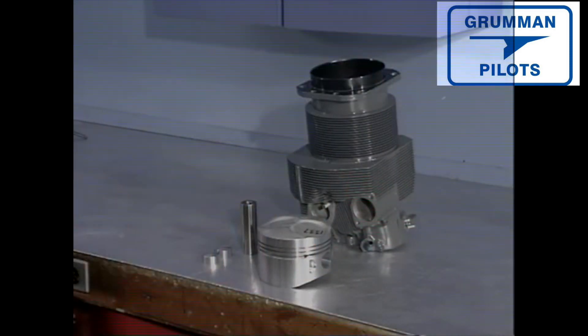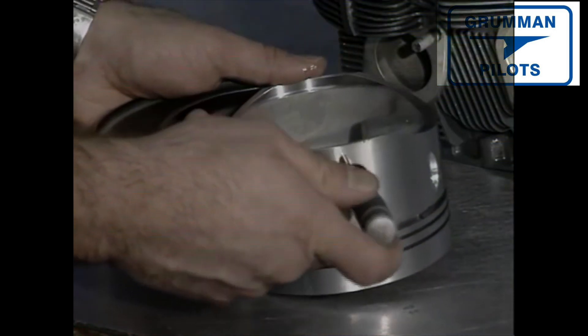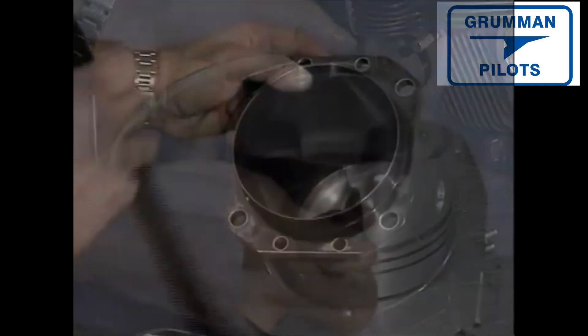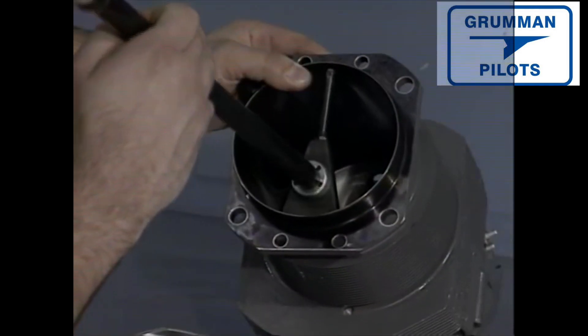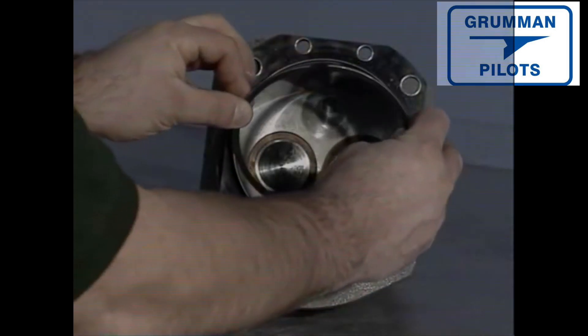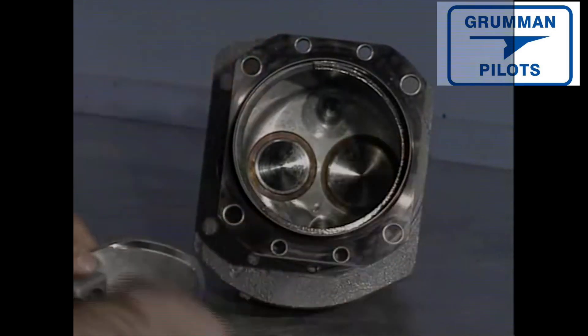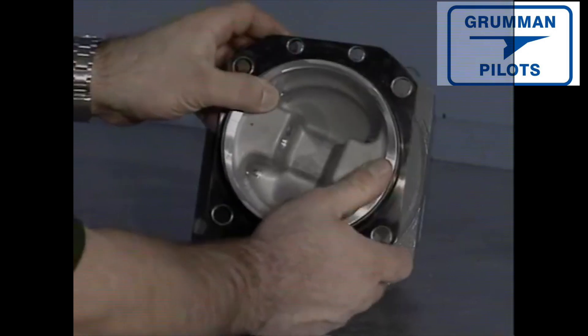We've now reached the point of installing the cylinders. Reconditioning cylinders requires special skills and equipment — we don't cover that here. When the engine was dismantled the cylinders were refurbished: guides, seats, and valves have been replaced and clearances reset to manufacturer's specifications. They've also been repainted. You can now check piston skirt size to barrel clearance. Cylinders and pistons are separate pieces and both come in oversizes. We remove a ring and insert it into the cylinder to make sure the ring gap is within the manufacturer's tolerance.